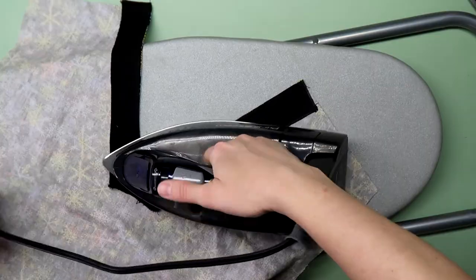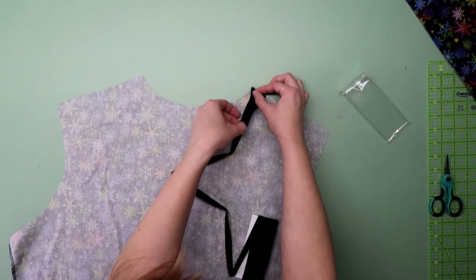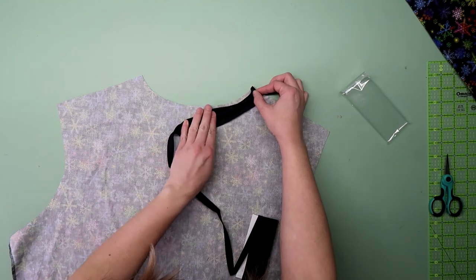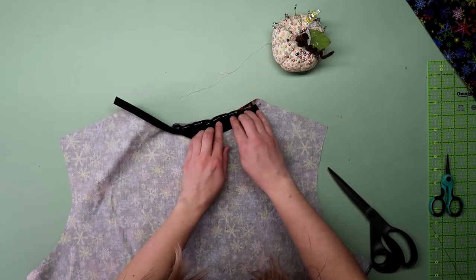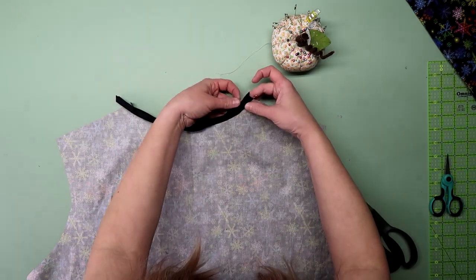Then I top stitched along the edge of the neck and the edge of the facing to hold it in place. For the back of the neck, I folded one side of the bias tape and pinned it across the back inside neck. Stitch that in place, then fold it to the front side and top stitch it down.